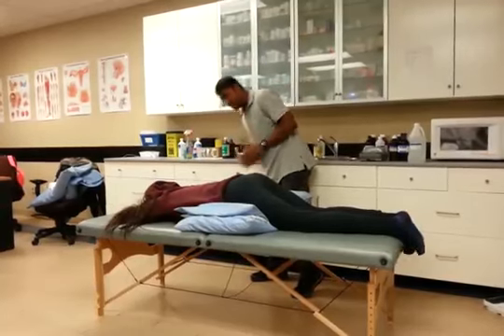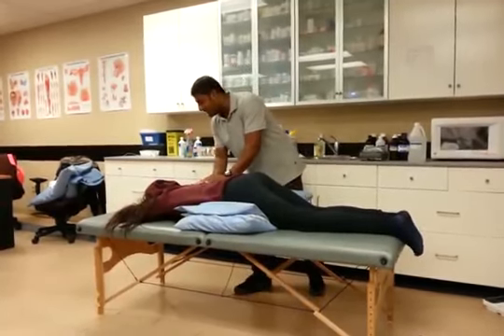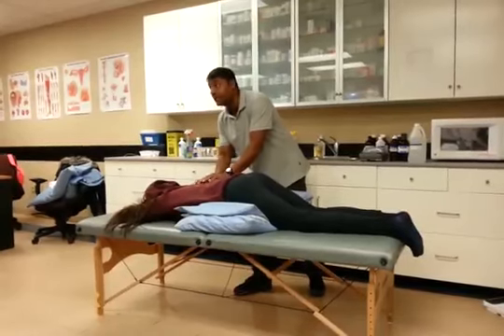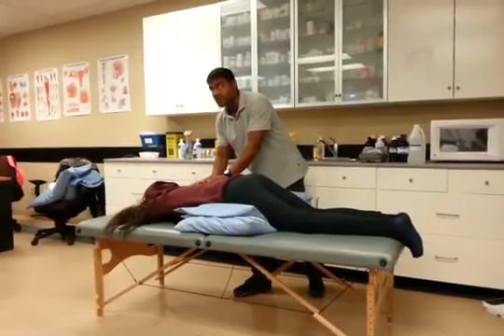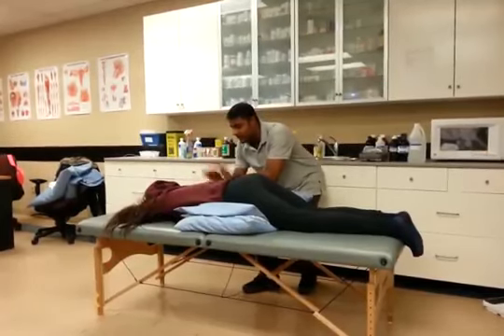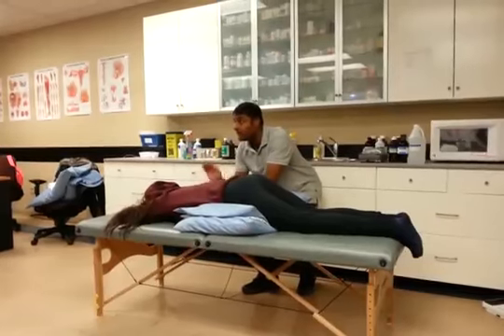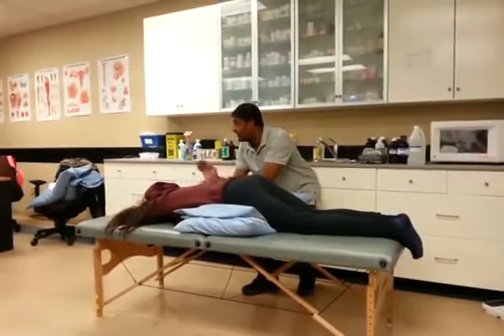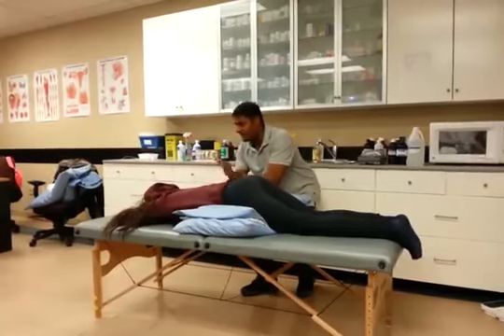If there's any discomfort, just let me know and I will stop. Go ahead and breathe in and out normally — in through your nose, out through your mouth. The chest is rising, so she's doing okay. I'm going to concentrate on this area, just circling around. Normally a client would cough when you do this — that's quite normal. This technique is the percussion cupping technique.